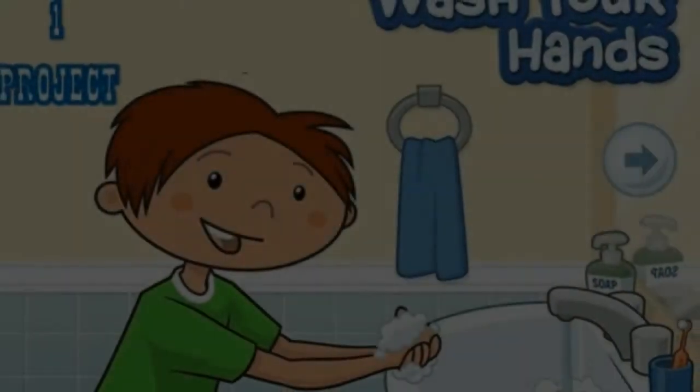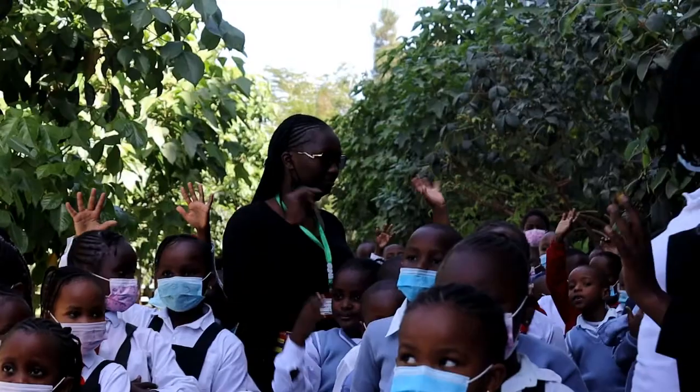Wash your hands, wash your hands, everybody come along. How are you feeling right now?